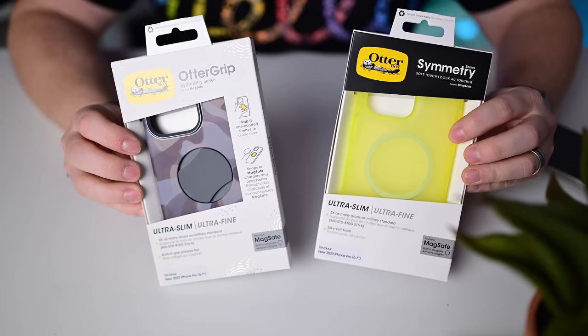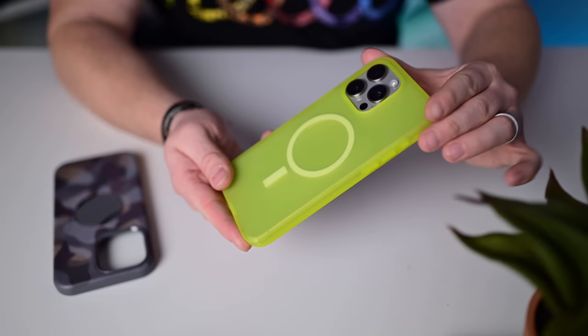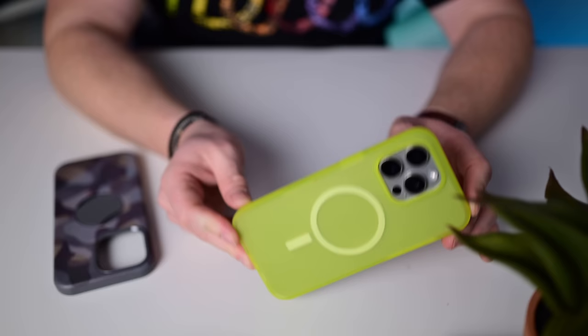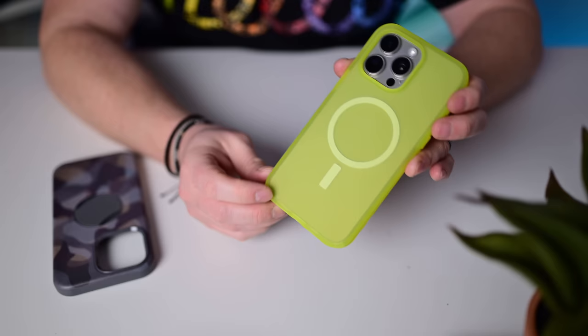Two cases from OtterBox. First is an updated version of the OtterBox Symmetry case — ultra slim with an ultra silky smooth finish that really does feel nice, not sticky like a silicone case. You can see the MagSafe ring in the center. They say it's three times the military drop test standard. Anchor points on the corners if you want to attach a lanyard.